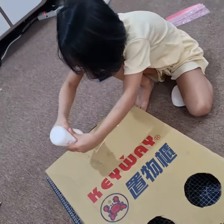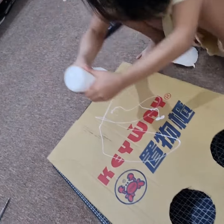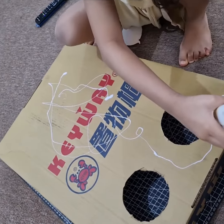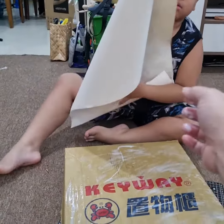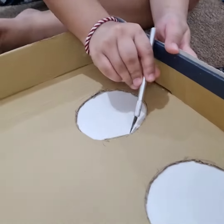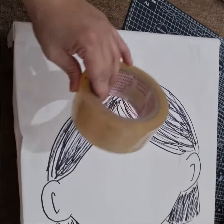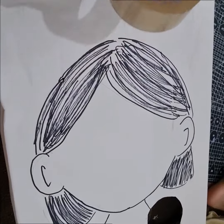Cover the cardboard with cartelita or any big piece of paper. Apply lots of glue. Stick the paper and cut out the holes.